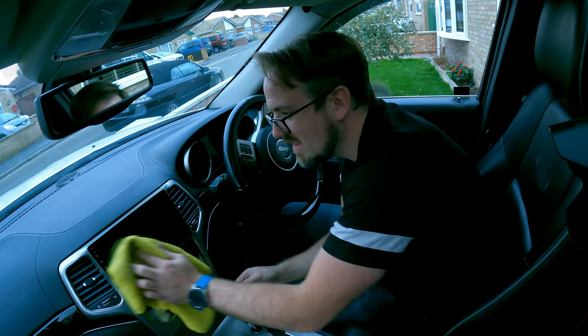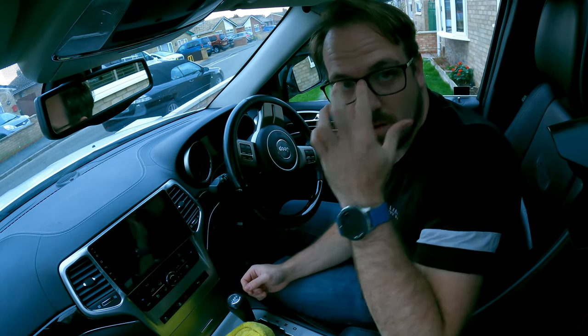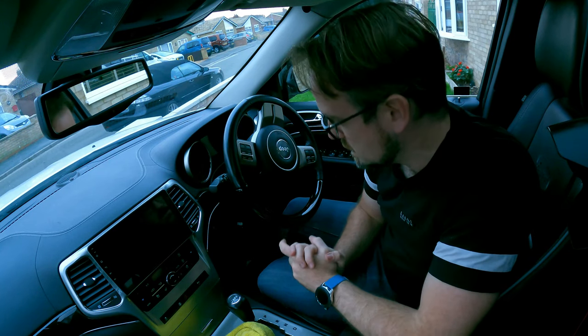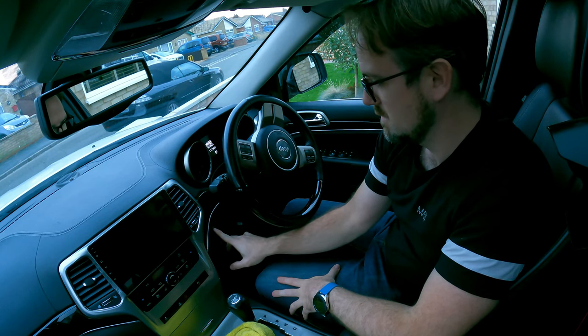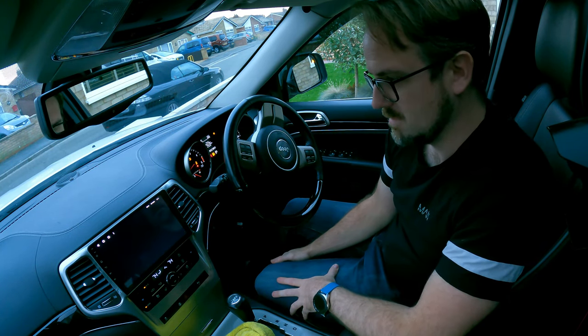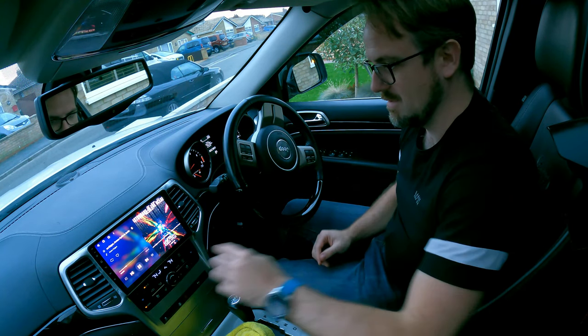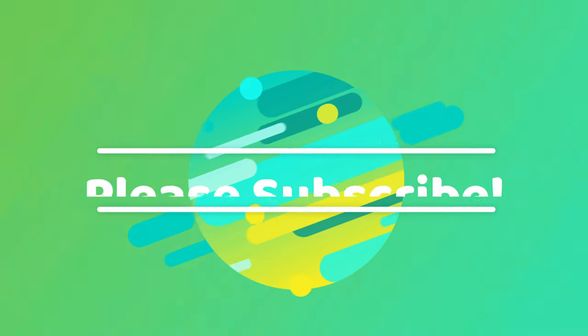Look at that. Moment of truth — let's see if it works. Wow. Yeah!